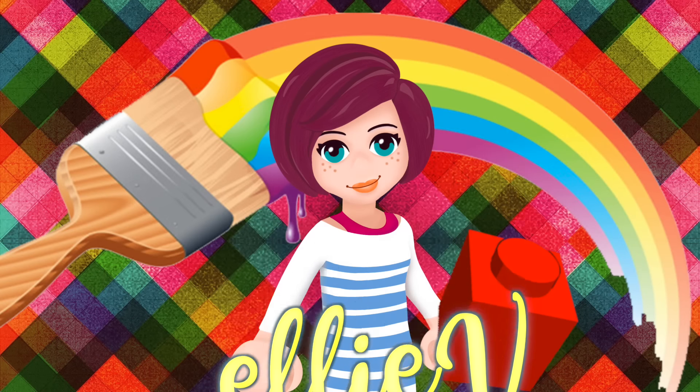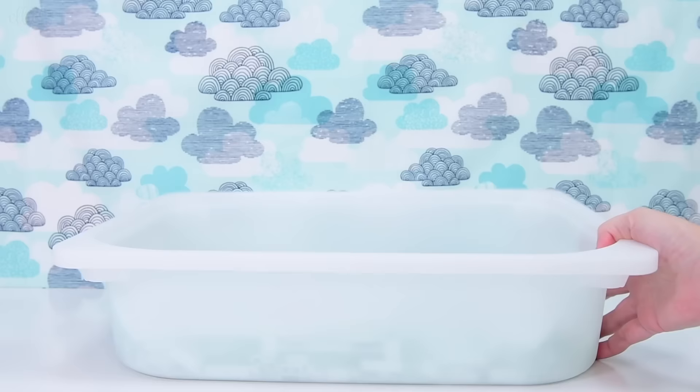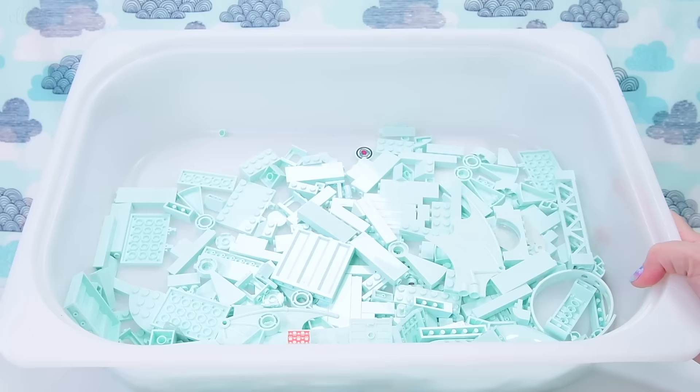Hello, welcome. I am Ellie. It is time for another build challenge. Today, we are building with this color. I do not know how to identify this, so I am calling it by alternate names. I'm calling this the Too Much Mint Build. Lego actually calls this color Light Aqua - it's both of those colors. It's a minty aqua.